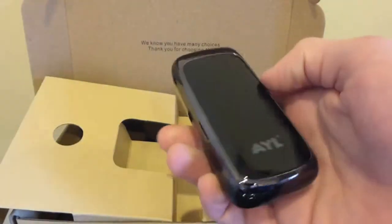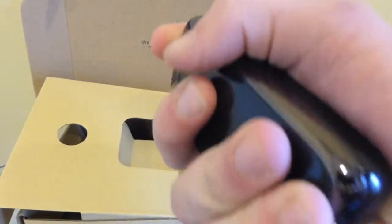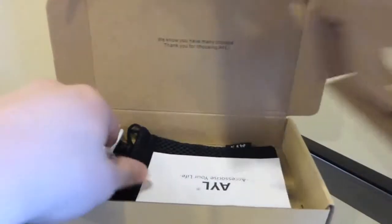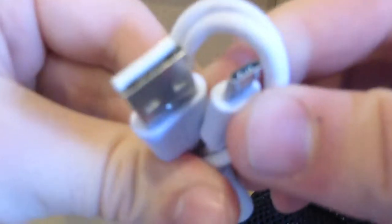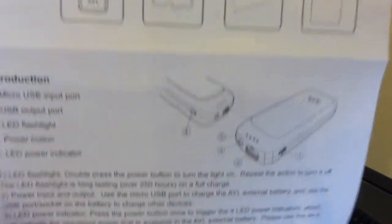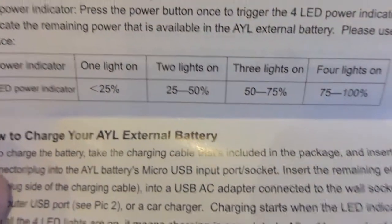So right here is the battery itself. First impression is that it's very small — it fits right in my hand like that. We get a micro USB charger. Looks like we have a manual guide on how to use it. And then we have a little traveling bag, which is actually very nice to see.